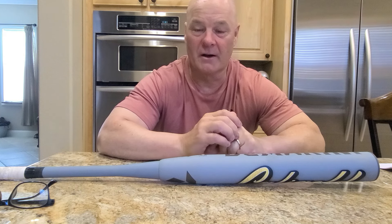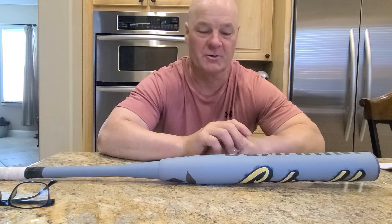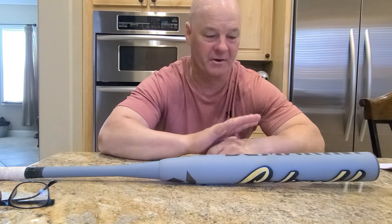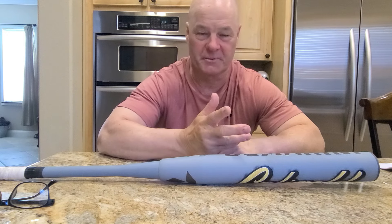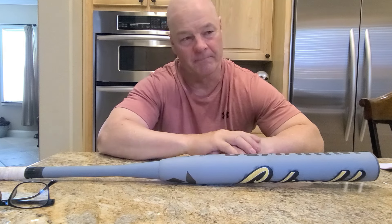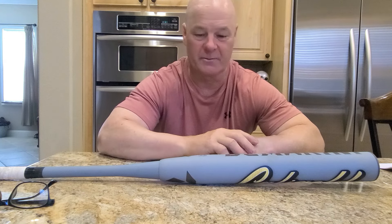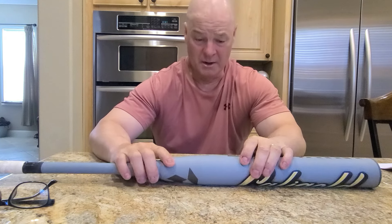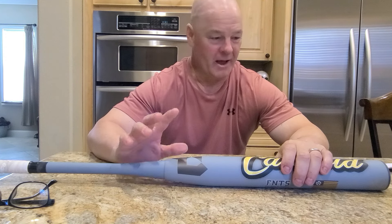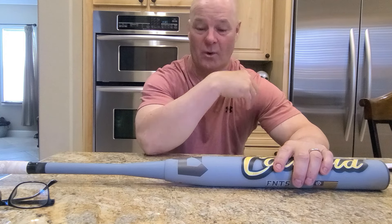I let a buddy of mine, Freddie Chu, swing it. He plays with cheap suits, he's a 40 major player who swings really hard and hits the ball really far. I wanted a perspective from a guy who can hit harder and farther than I can and plays a little differently. He was impressed with the bat too, and you'll see when the videos are uploaded how well he hit with it.